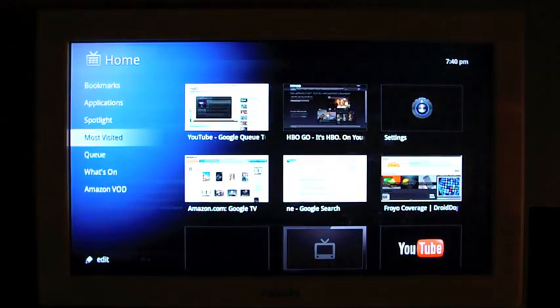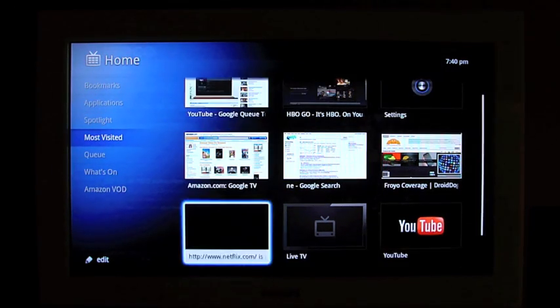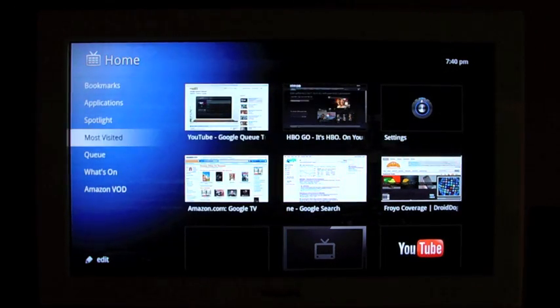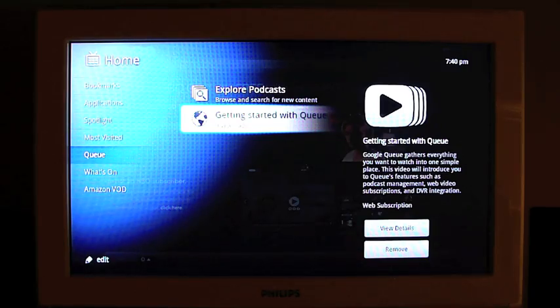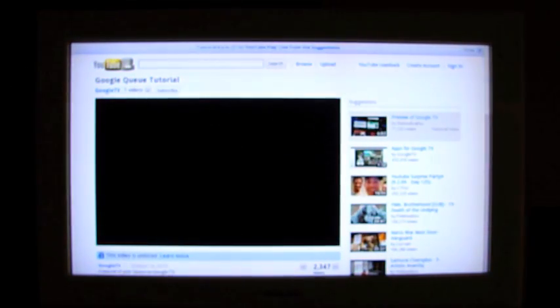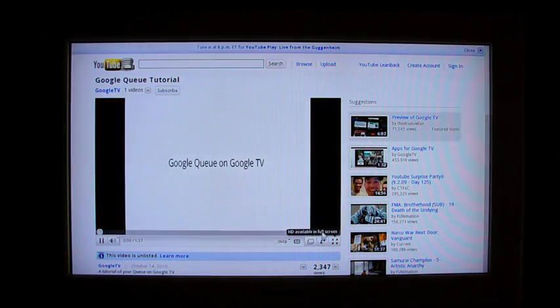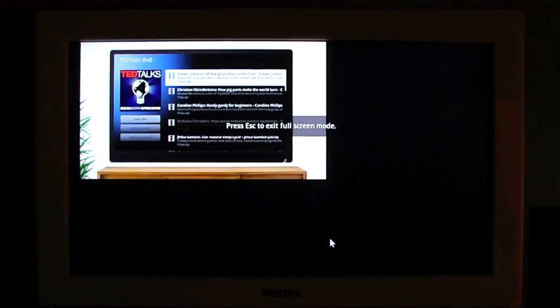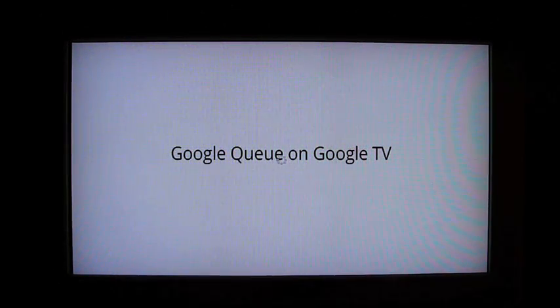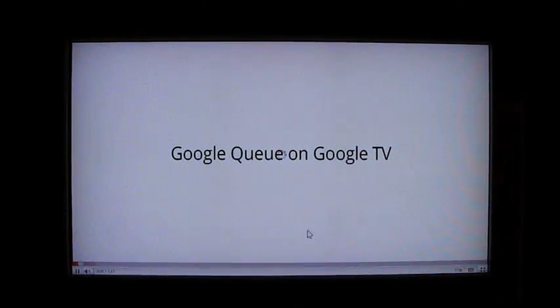Most Visited — here you can see a couple of websites. Then you have your queue, and there's a getting-started-with-queue video — it says it's been there for nine years, which I don't think is accurate. Let's go ahead and watch that; this should launch the YouTube website, not an app. I get HD if I launch in full screen, so it'll reload in HD and you can watch 1080p, which might be too high res for my internet connection at this hour. I'm just going to pause it here and edit out the loading.